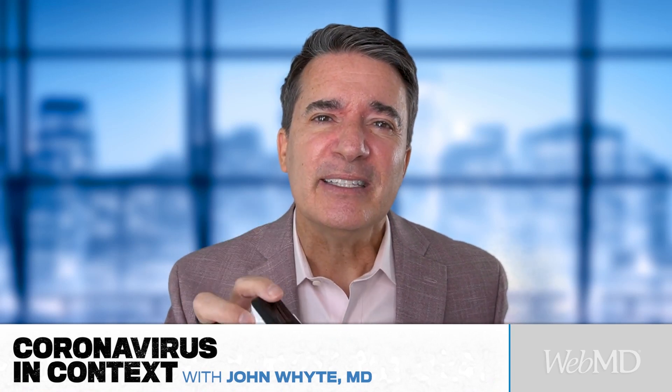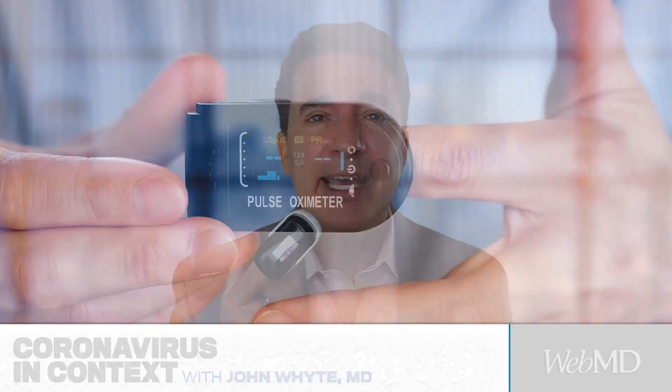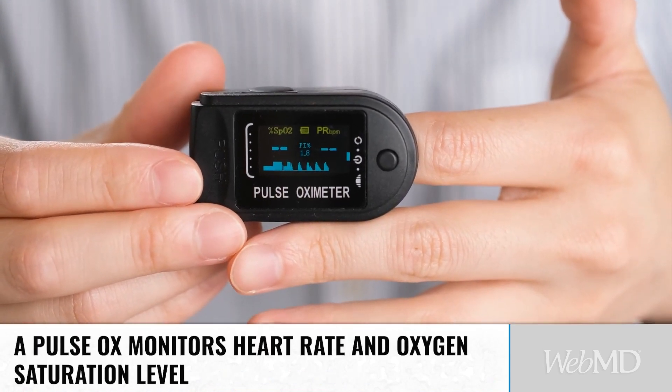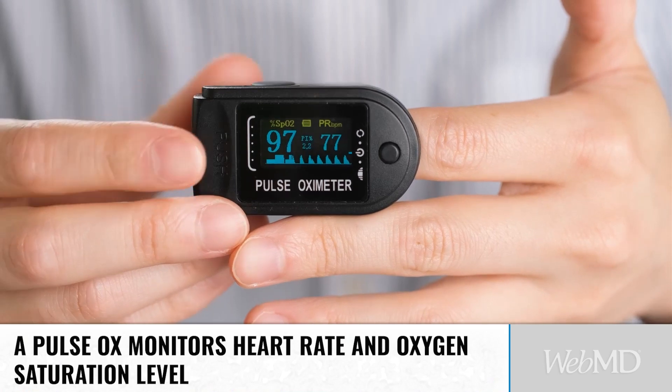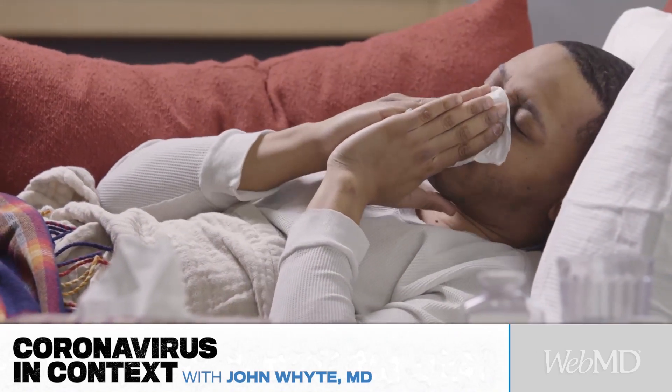You've probably seen this when you went to the emergency room or urgent care, maybe even your doctor's office. They put it on your finger, it beeps, and it gives you two numbers: your heart rate, but also your oxygen saturation — how much oxygen is in your blood. And that's really important to know, especially when we're coming upon cold and flu season and COVID is still around.